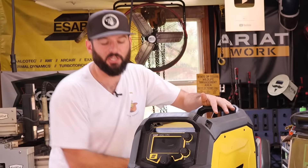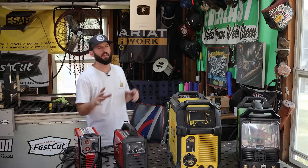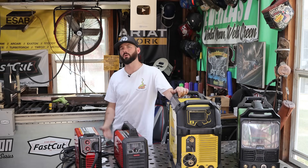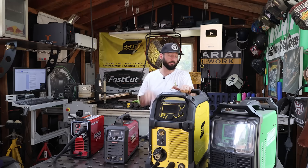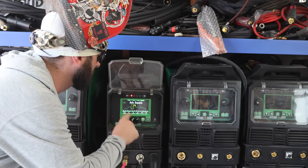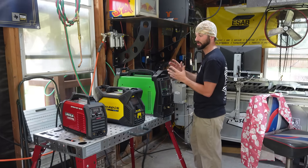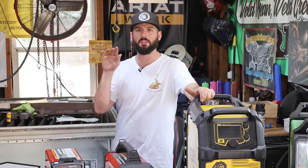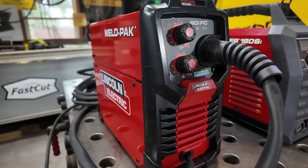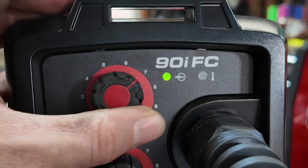The first question I always ask when someone asks me what welder they should get is: what are you trying to weld? That may seem like a simple question, but most people really don't know what route they want to take. If you can figure that out sooner rather than later, you could save yourself a lot of money. Brand doesn't really matter — they all have different size levels and tiers — but if you can focus on one process, you might save some money. This Weld Pack here is just a flux core machine and it's the cheapest one on the table.